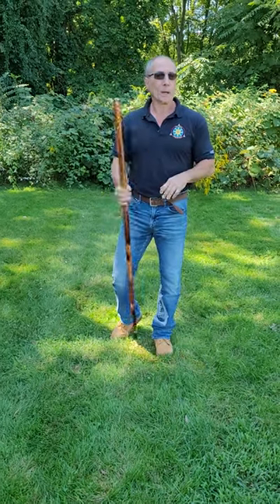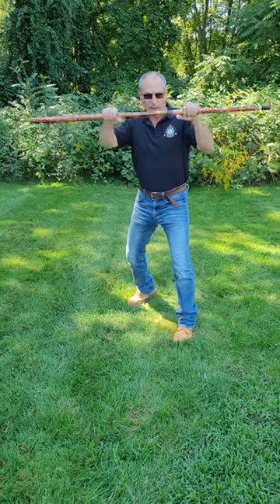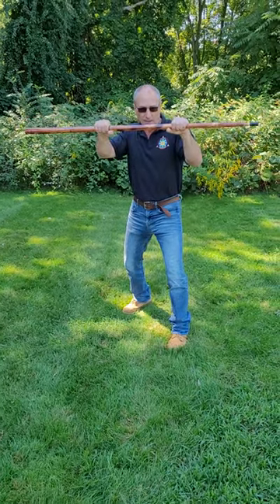How to box with a walking stick. Holding your walking stick in thirds, with my hands up just like I was boxing.